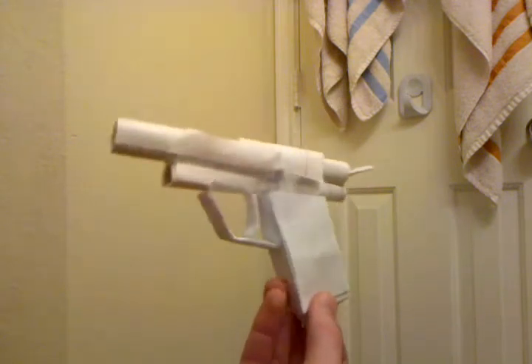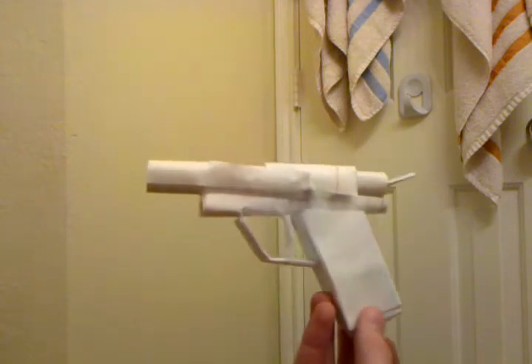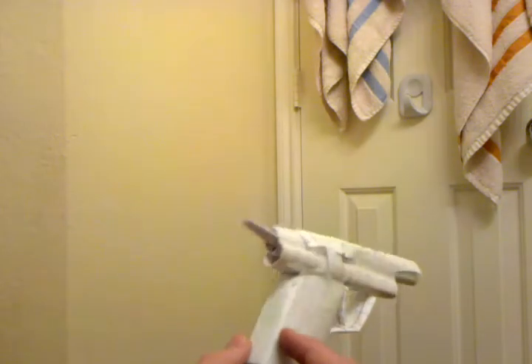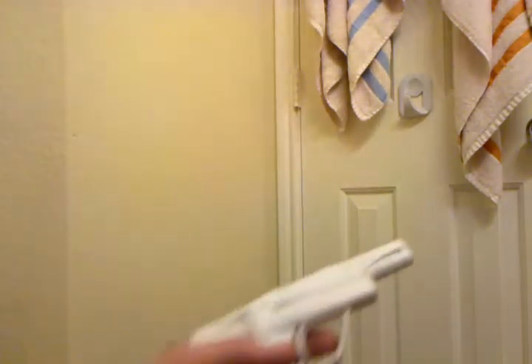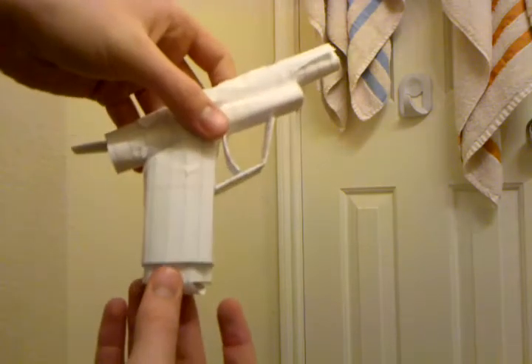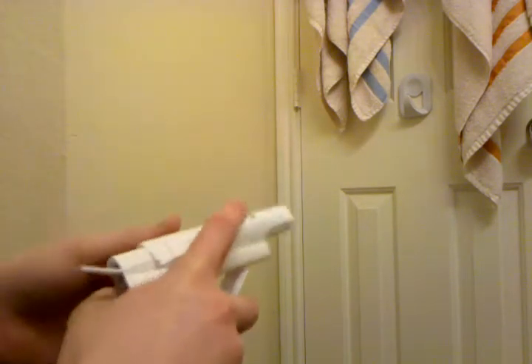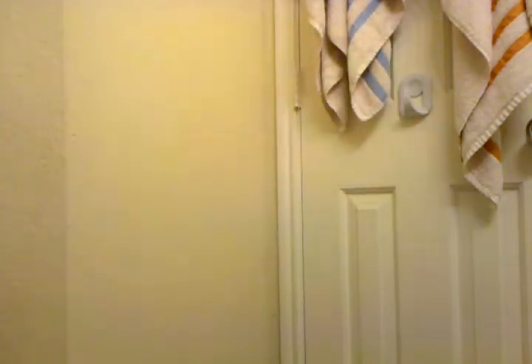I don't know how to make a tutorial on this so I'm probably not going to. Like when you're shooting really fast and you reload, you just go like — see that? You can either do it that way or you can just shake it out.